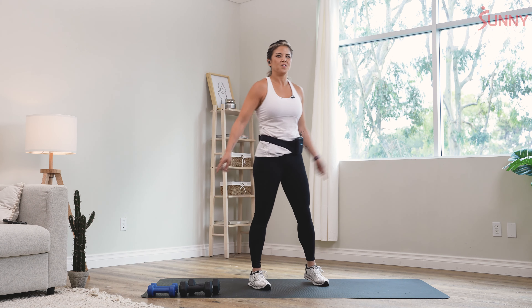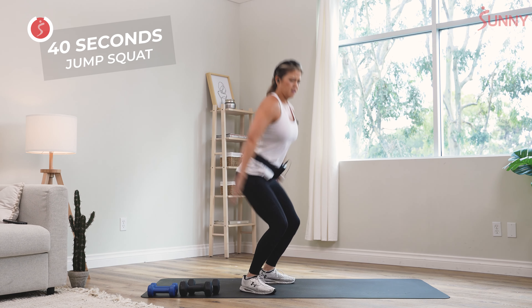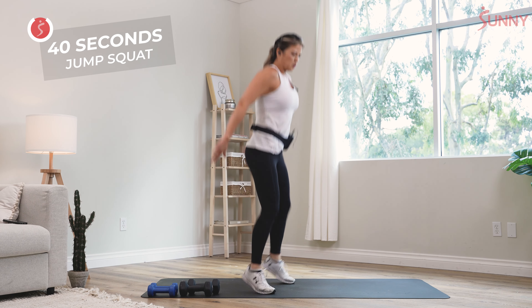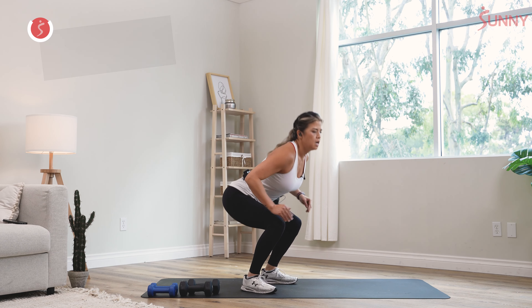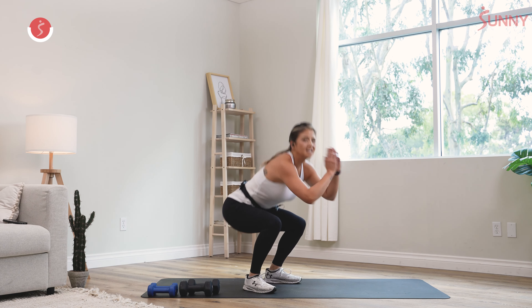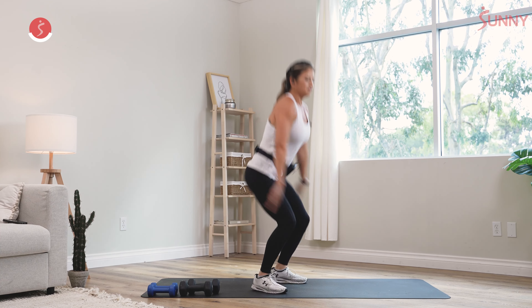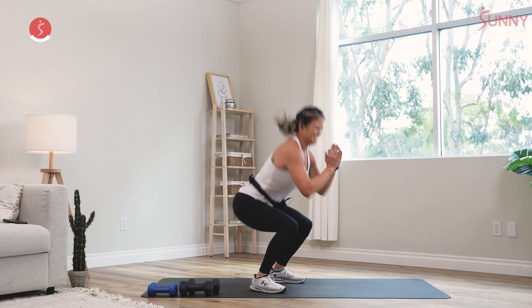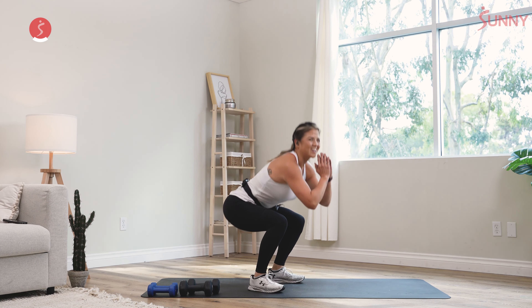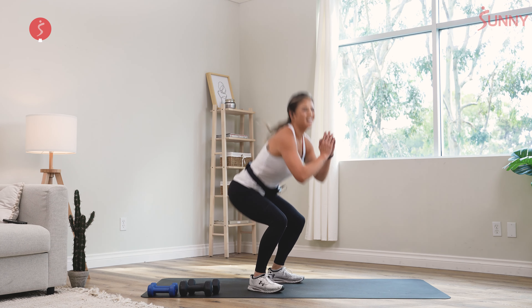We got our cardio — jump squats. Not my favorite, but we got to do it. You're gonna get down to that squatted position and jump up off the ground. If you're just starting out and can't jump because of knee issues, you can just come up on your toes. But if you're advanced, I want to see you powering through. Get your favorite music on — you will definitely feel those quads burning right there. It doesn't matter when you start, it's always hard, so just keep moving.